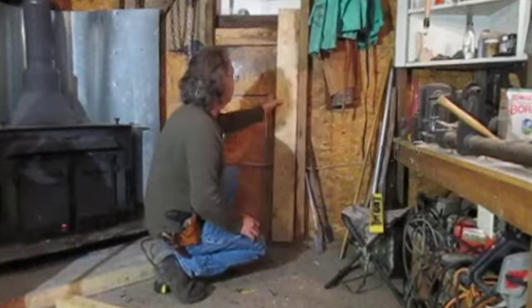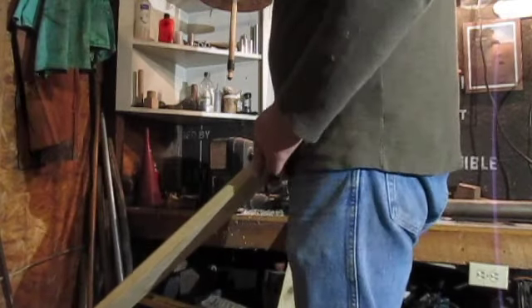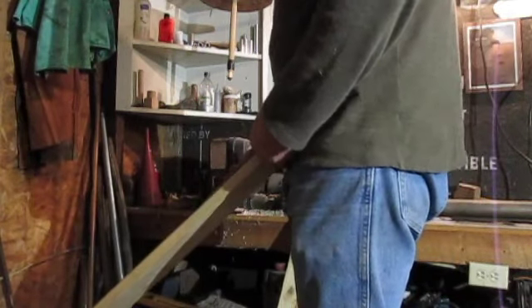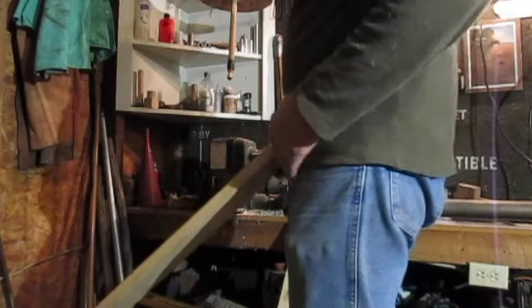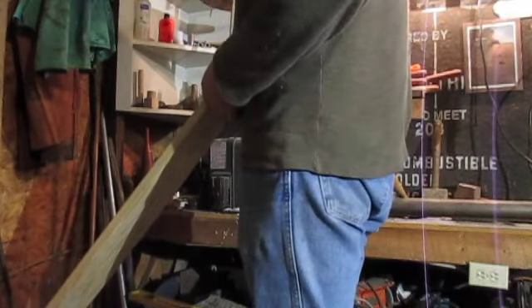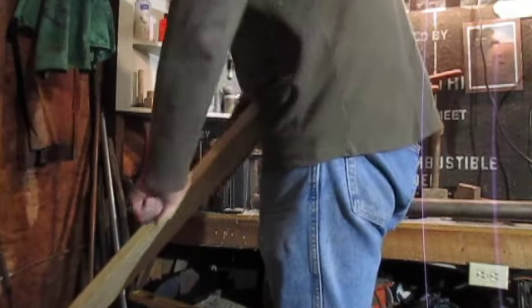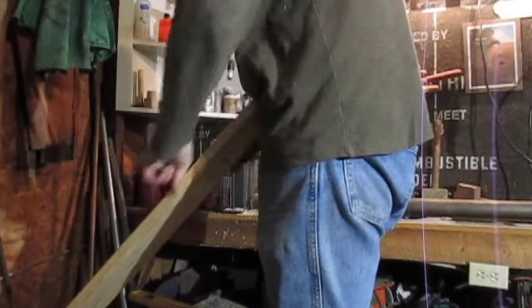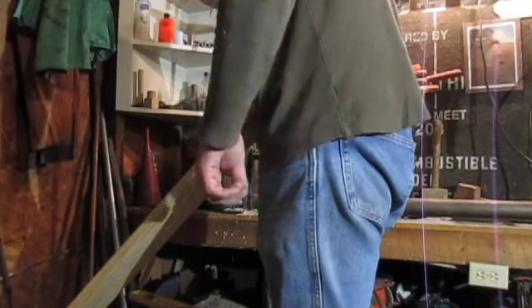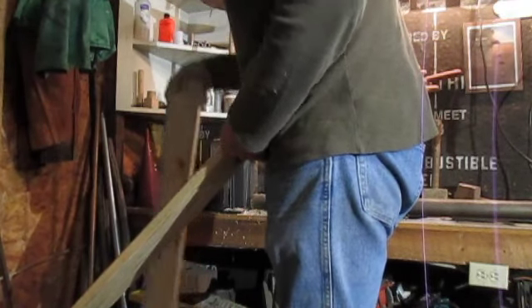I always like my fleshing beam to come up and hit me right at the belt loop. Your belt loop won't be where mine is — you might be shorter and yours may be down here, or taller and yours may be up here. Whatever is comfortable for you, that's where you want it. I like not to have to lean over it at all when I'm fleshing. So here's how I find the angle.